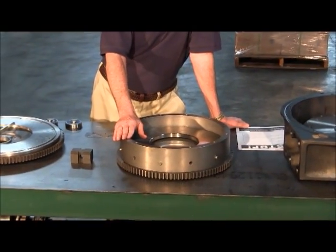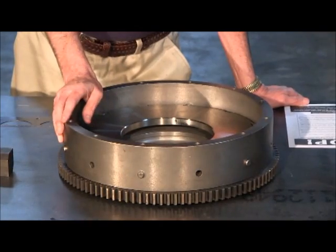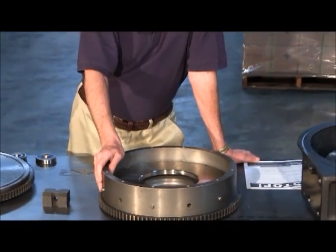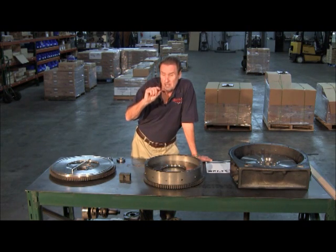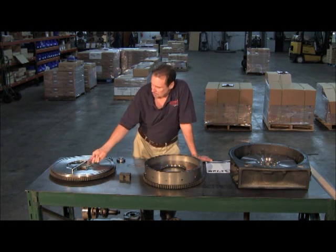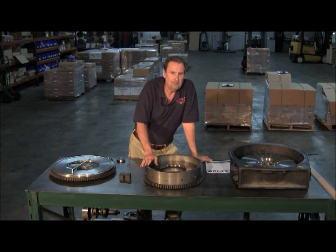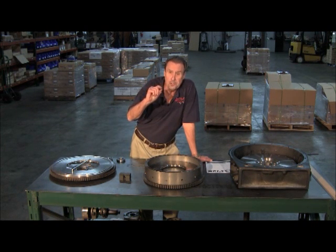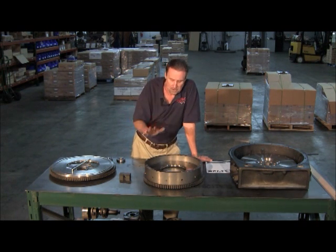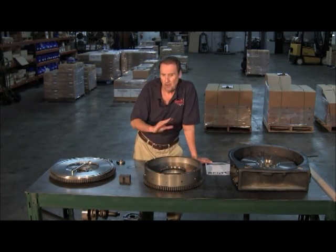The flywheels you really have to watch for are the Series 60 Detroit flywheels because they're very thin right from the factory. Also, on Caterpillar engines - some 3406s, C15s, and C16s built before 2004 - they have a thicker bolt head and thicker washer. So when you turn that flywheel down, naturally the bolt is going to be higher. If you're making contact, there's a bulletin from Caterpillar, CLB-0007, where they assign a thinner flywheel washer and also a shorter bolt. Do not leave the washers out or grind the heads off the flywheel mounting bolts - that is a no-no.